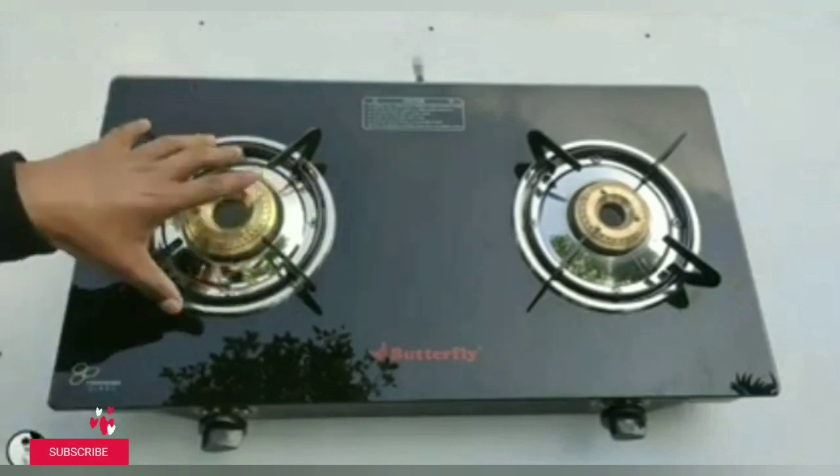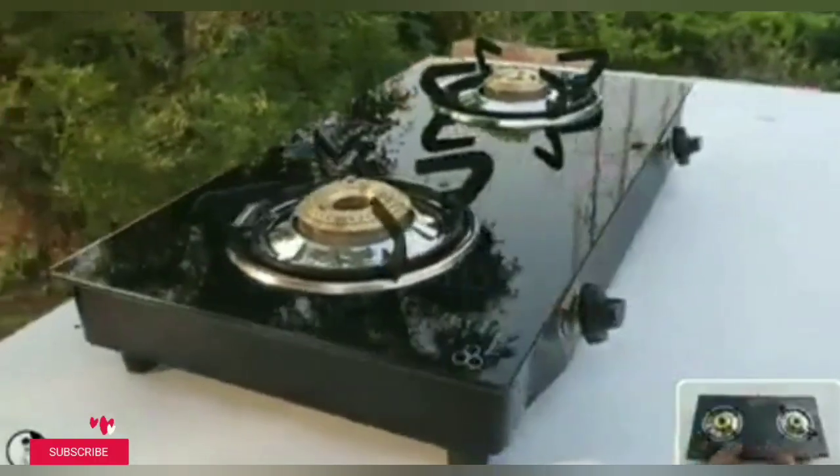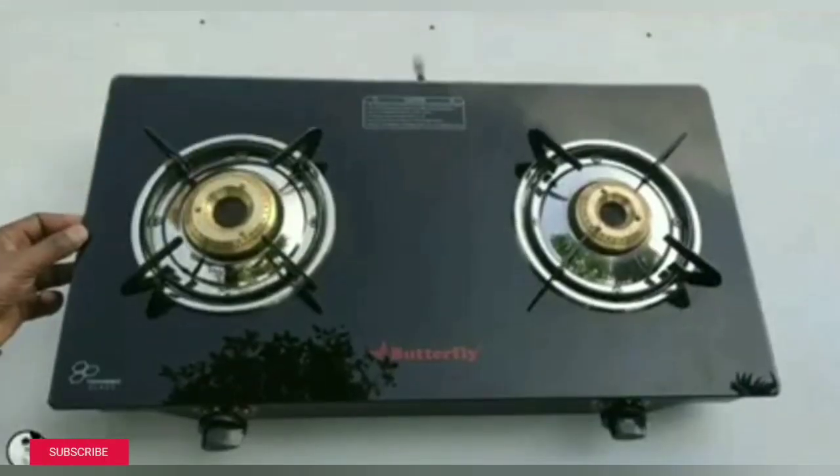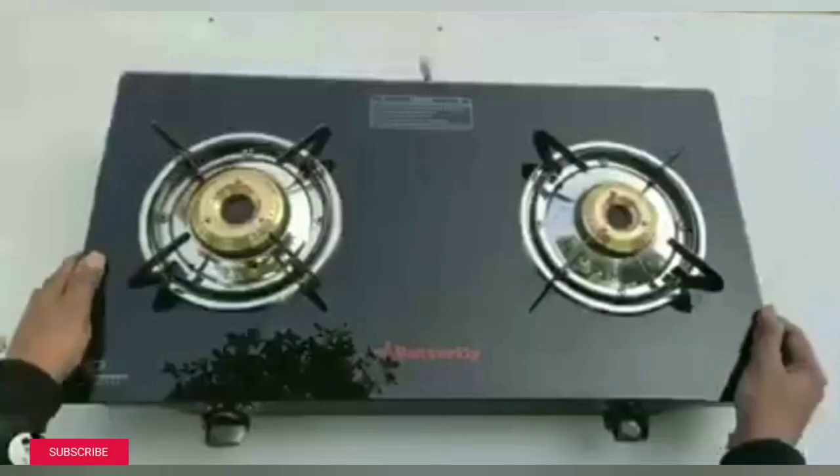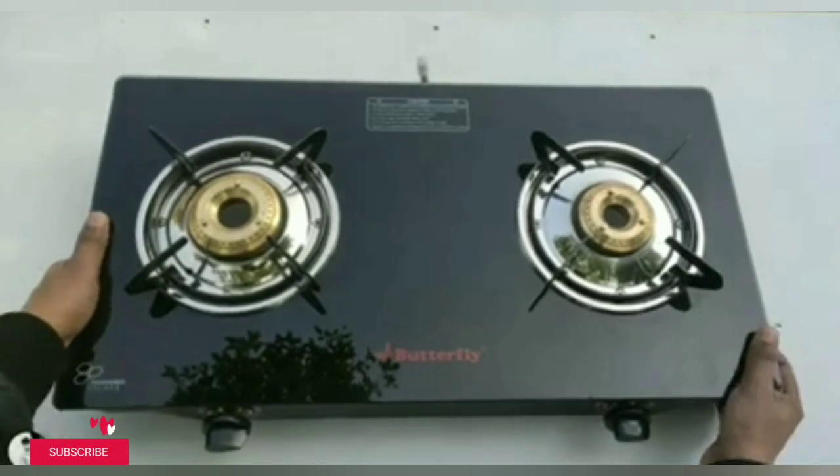The finish is good. The glass is very thick and very beautiful. After the quality, the quality is very good. It is very tough.